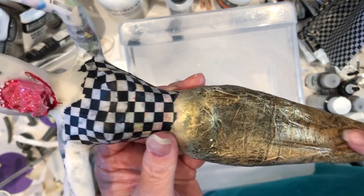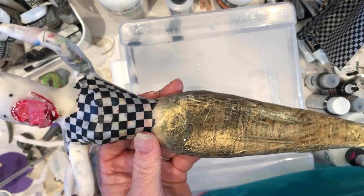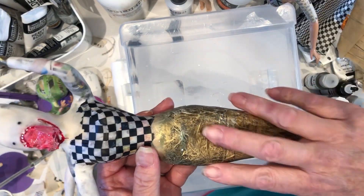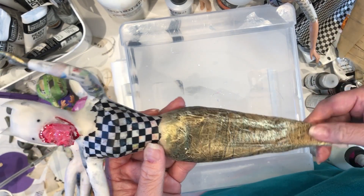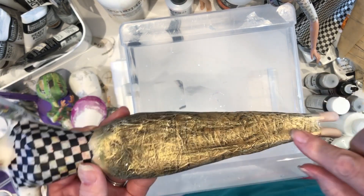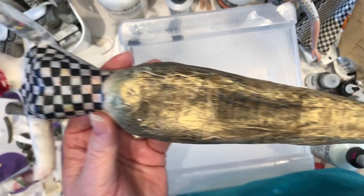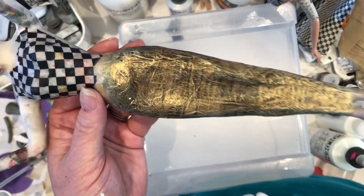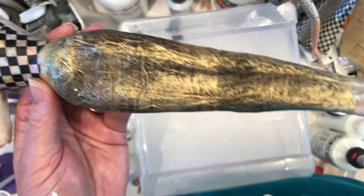I wanted to show you what a beautiful surface can be achieved using sewing pattern paper. Very simply, I made a skirt — you don't even have to paper mache the legs; you just paper all the way around, allowing it to crinkle up and create this beautiful texture. You want to paint it with a dark color — I used a brown — and then I applied gold interference paint. If you haven't used interference paint before, give it a try. It's so much fun and it really makes the texture pop.